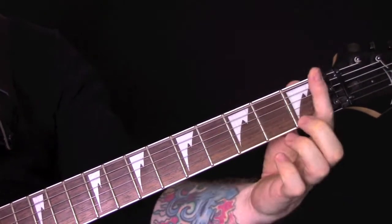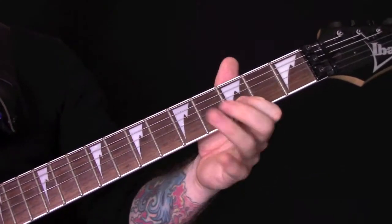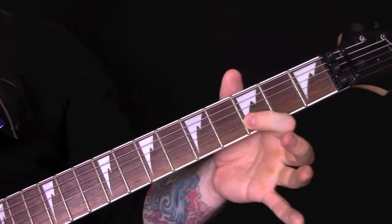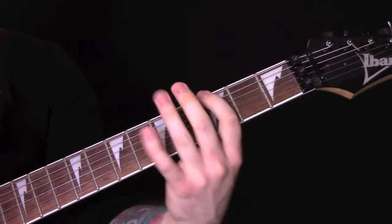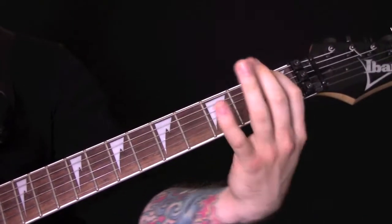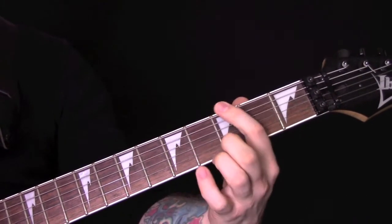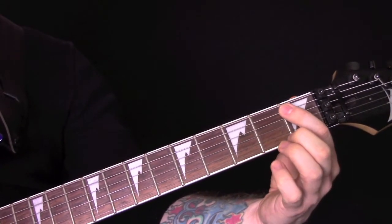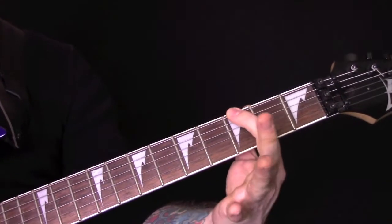Again slowly. Every now and then we're going to put that bit in, which is three and four. Then we've got this riff: 2, open, 1, open, 1. Then hammer on three, four, three on the bottom string.